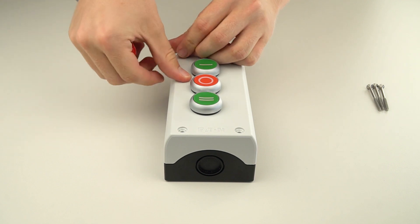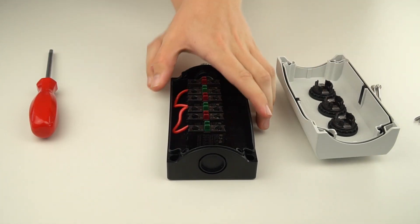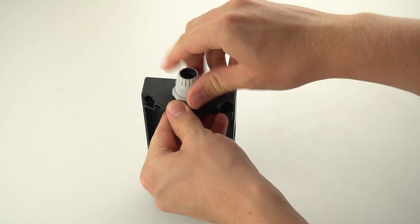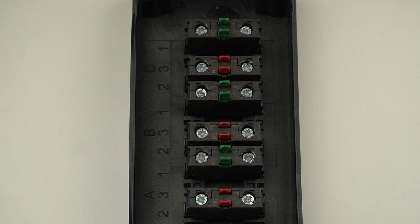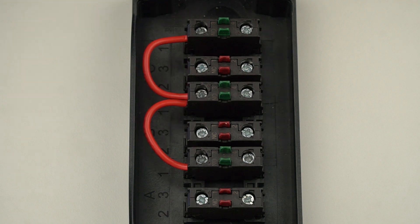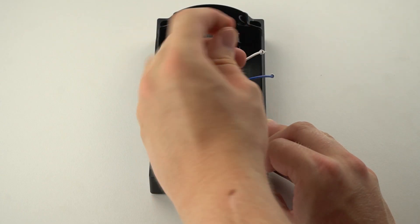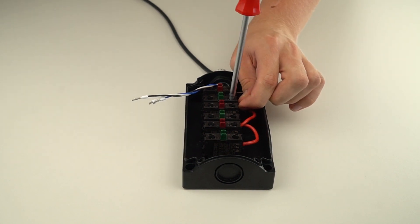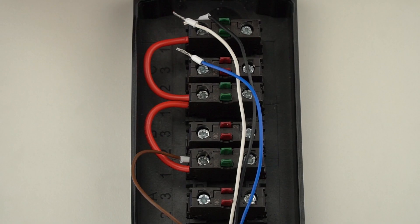After that we wire the push button control station. Open the push button control station. Make sure there is a suitable cable gland for the cable — in our example we have to install one. Disconnect all pre-installed wires. Connect one side of the normally open (NO) contacts on all three switches together. Pass the four-conductor cable with flying leads through the cable gland. Connect the wire that provides power for the push button control station to one of the contacts just wired together. This wire is connected to pin 17 in the SICK connection box; in our example we use a brown wire.